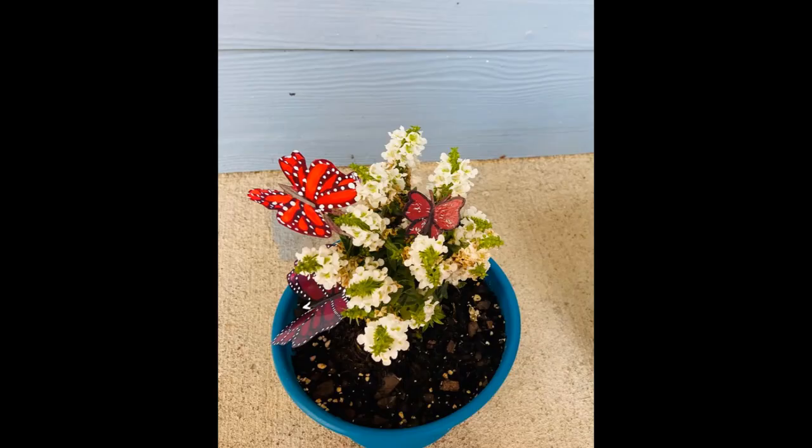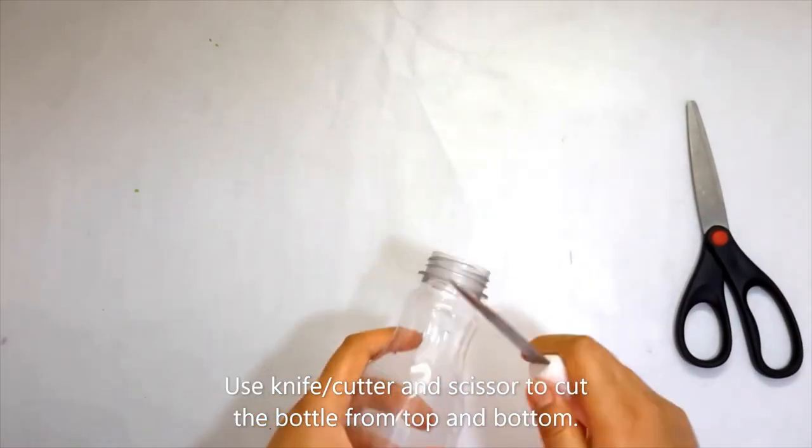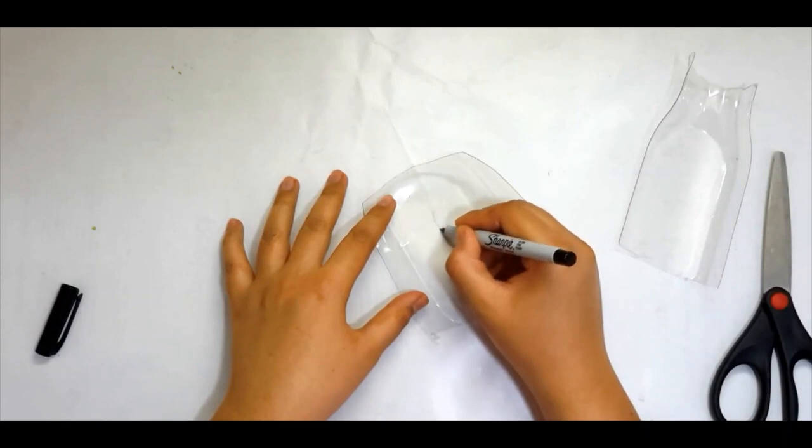Hello everyone, welcome to my channel Simple Start. Today we will be making beautiful butterflies. For this we need a plastic bottle. With the help of a knife or cutter, cut the top and bottom part of the bottle carefully, then start drawing a butterfly with a marker or any other pen.